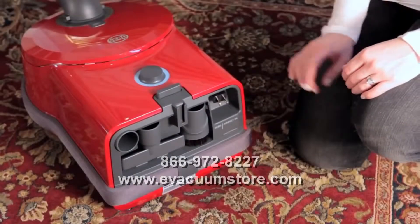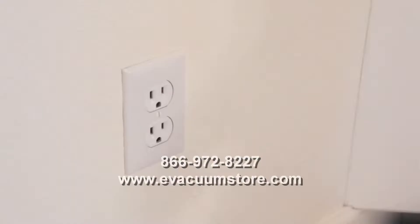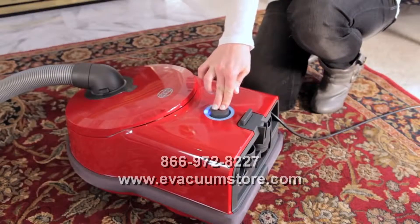To operate your SIBO vacuum, pull the desired cord length out of the back end of the canister body and fully connect the plug to a wall outlet. Next, press the power button.